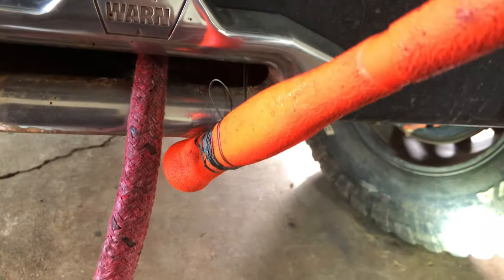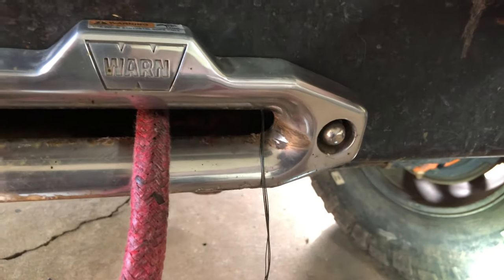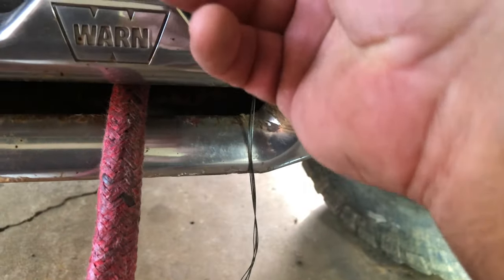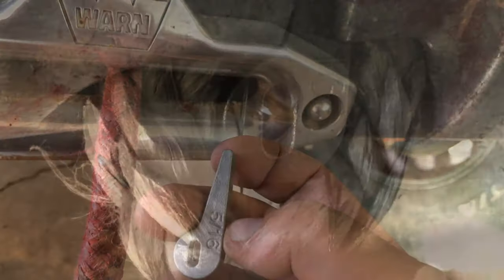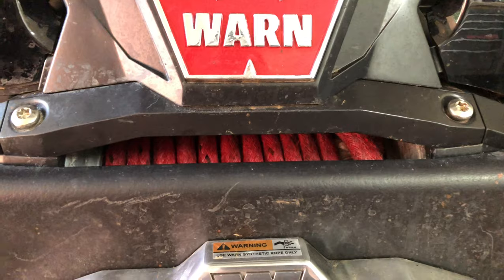See how easy that works? It's almost all the way through already. You can see it down in there — that white. It's already came through. It's as easy as that. So I've got enough pulled out now that I'll be able to put this little — I'll call it a thimble — put this in there and then pull back on it to shove it up in there. And it's as easy as that.